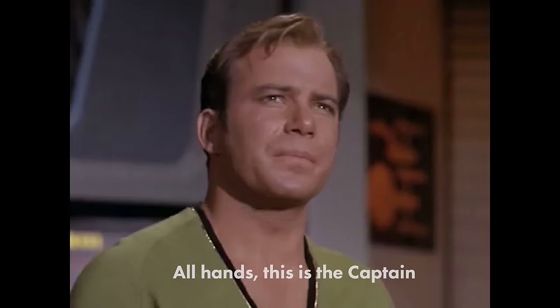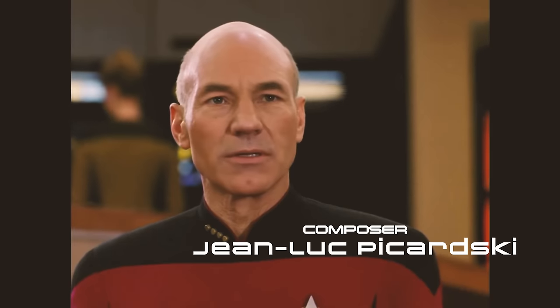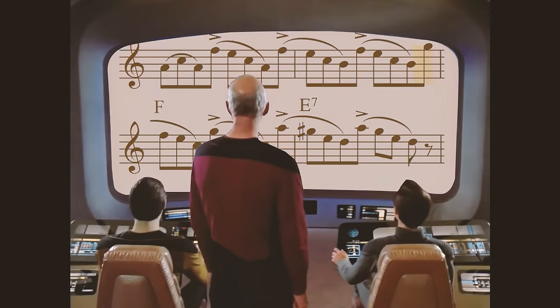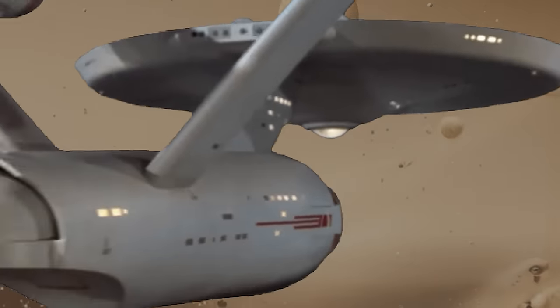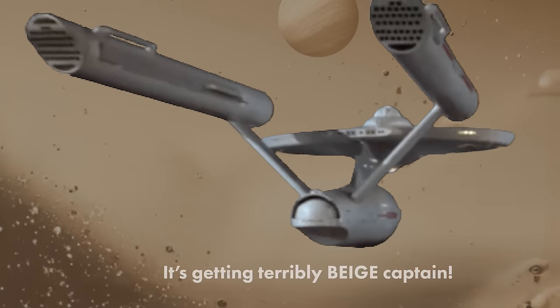All hands, this is the captain. We're going to enter the beige belt rather abruptly I would think. As composers we spend our time thinking about melodies, harmonies and rhythms, but if that's all we think about there's a good chance our music will end up being beige — entering an area of musical space that all the best composers avoid hanging out in for anything but the briefest amount of time: the dreaded and deadly beige belt. It's getting terribly beige, captain.